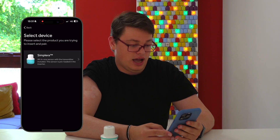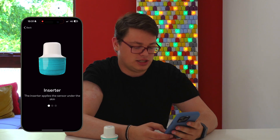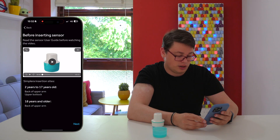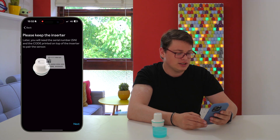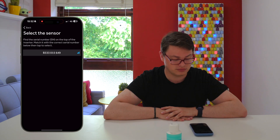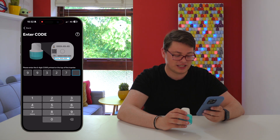I've got the app, so I'm going to press next. I'm going to confirm that I've inserted the inserter, location approved for the upper arm, which I've done. Then you enter the sensor code from the back — that's 993277.